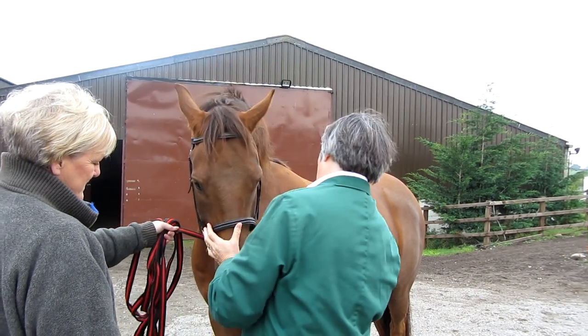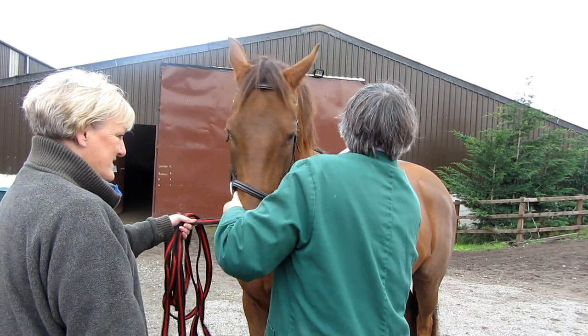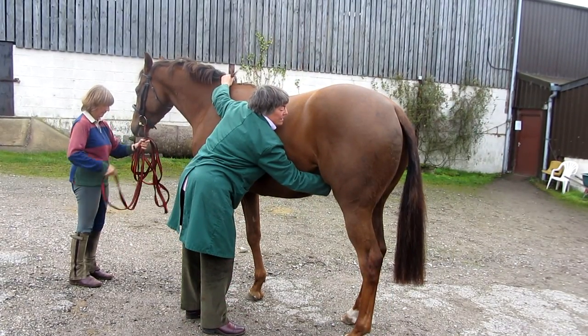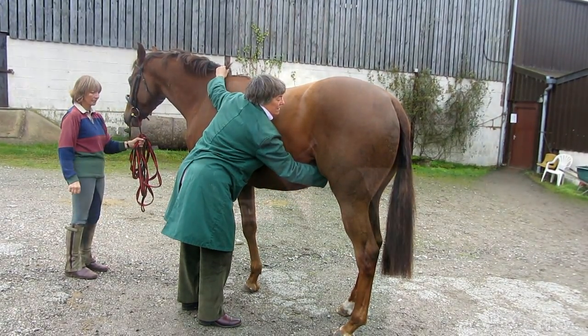I then confirm that both jugular veins are patent and palpate down the horse's neck and brisket to check for abnormalities. I check the ventral midline for scars, palpate the sheath or udders to ensure they are clean and normal, and by this point I have a good idea of whether the horse is easy to handle.